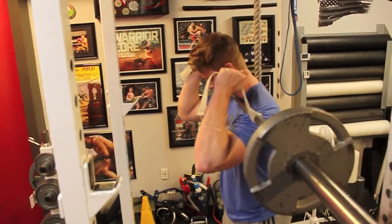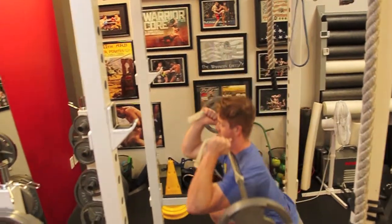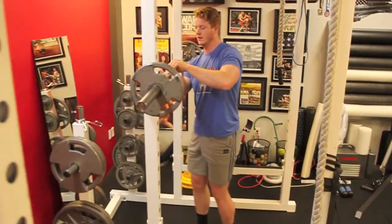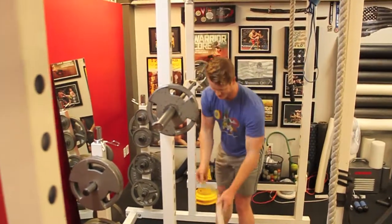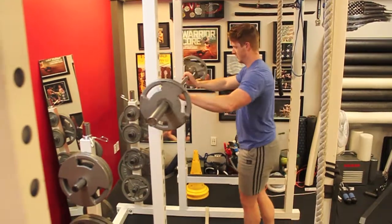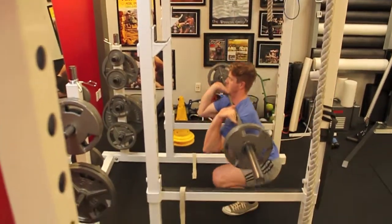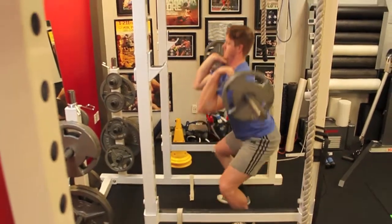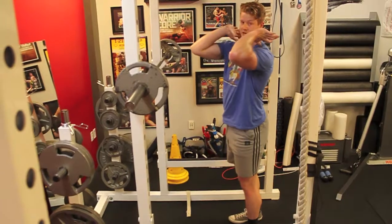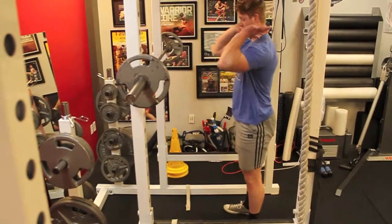Once you have that, it's just like a normal squat — feet about shoulder width apart, toes slightly outward, keeping as vertical as you can and just sitting down. The whole time you are thinking about keeping your elbows up as much as you can. The tendency is to come forward and let it drop, which puts tremendous strain on the spine, so just keep it as vertical as possible.